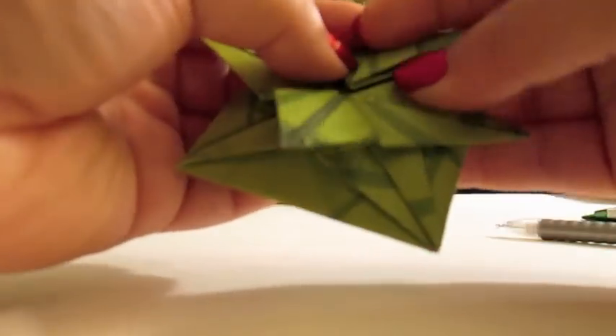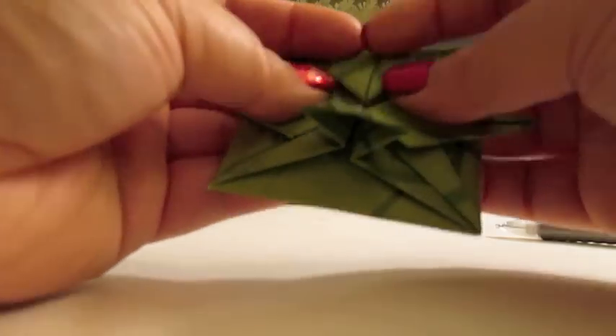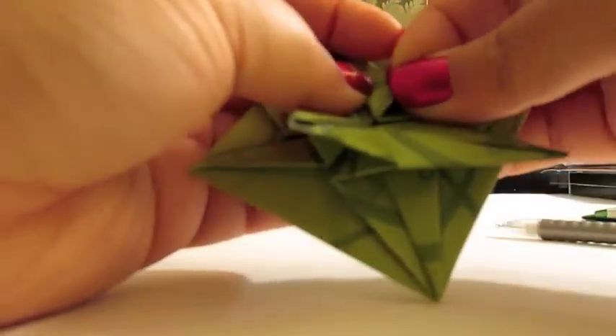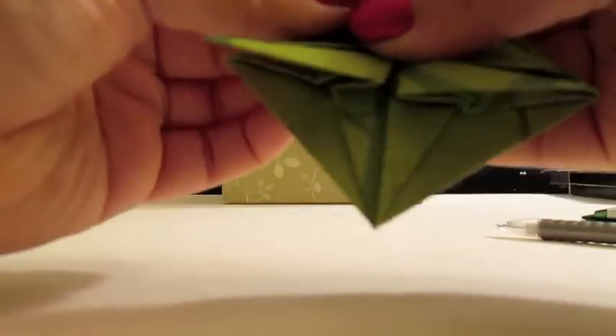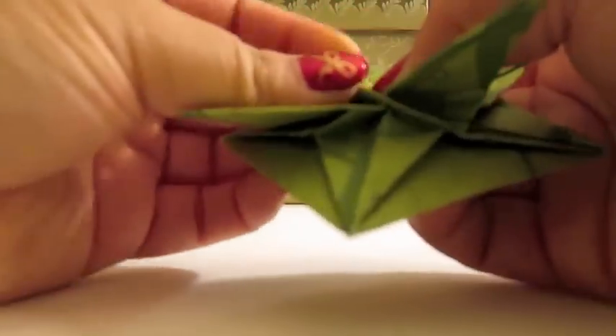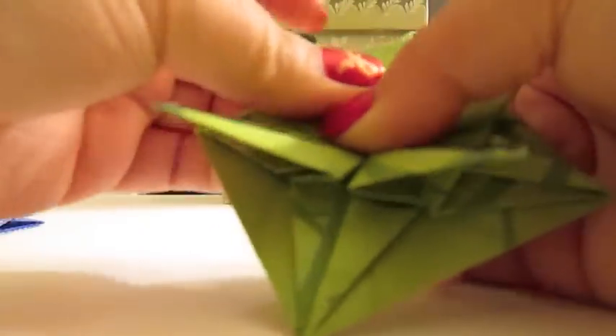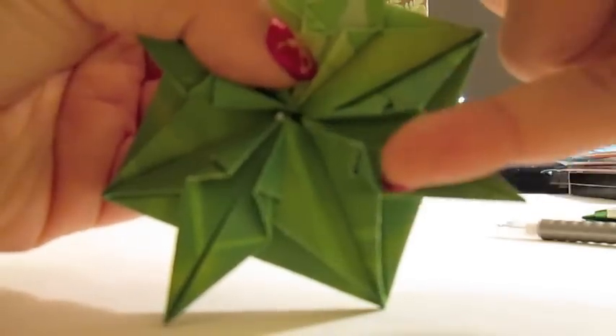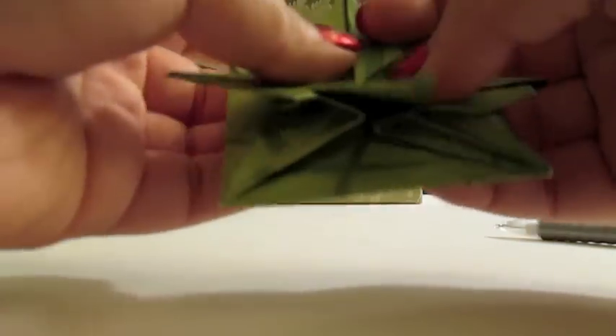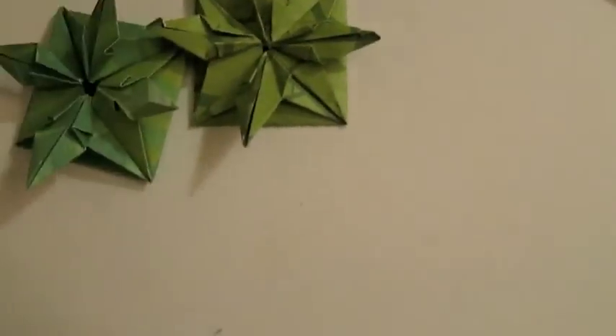One more step is just to fold all of these innermost corners in. This will be a pretty thick fold, but you want to do it on both sides so that it ends up looking like this. Do them on all four, and that is the finished model. You'll see it looks exactly like that one.